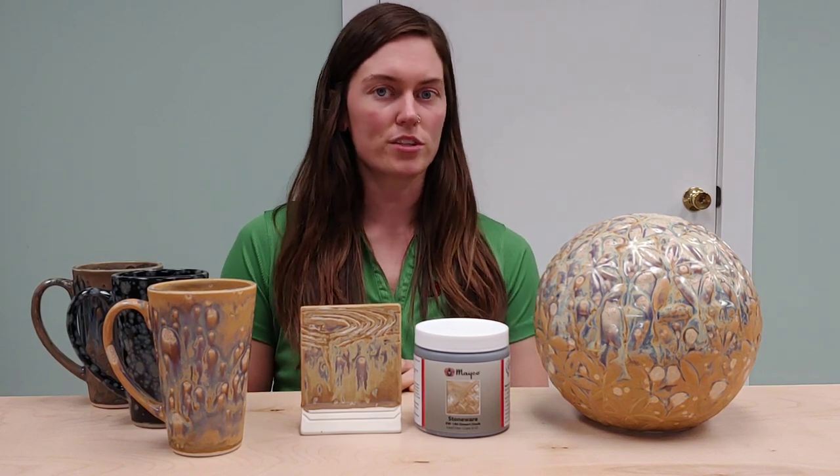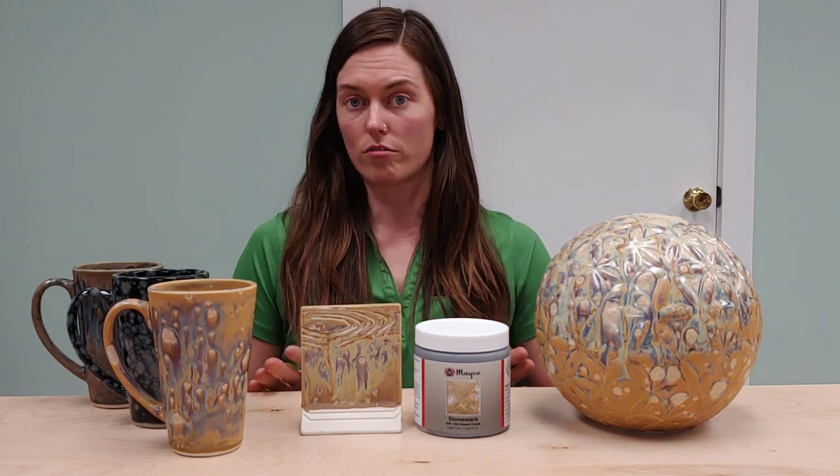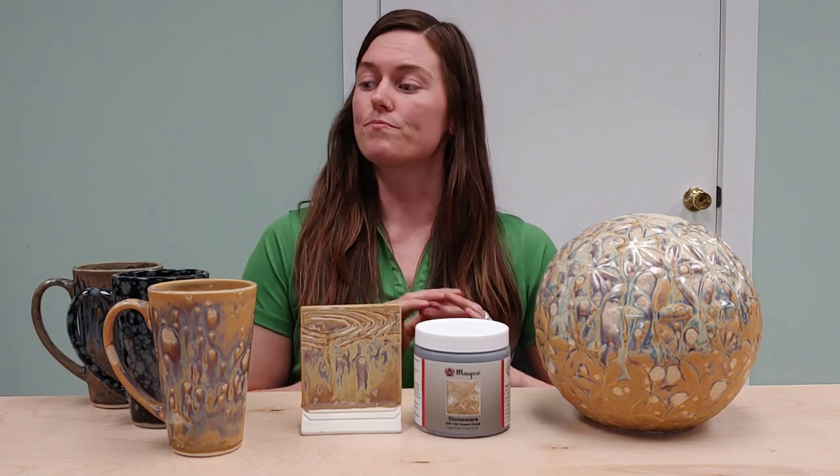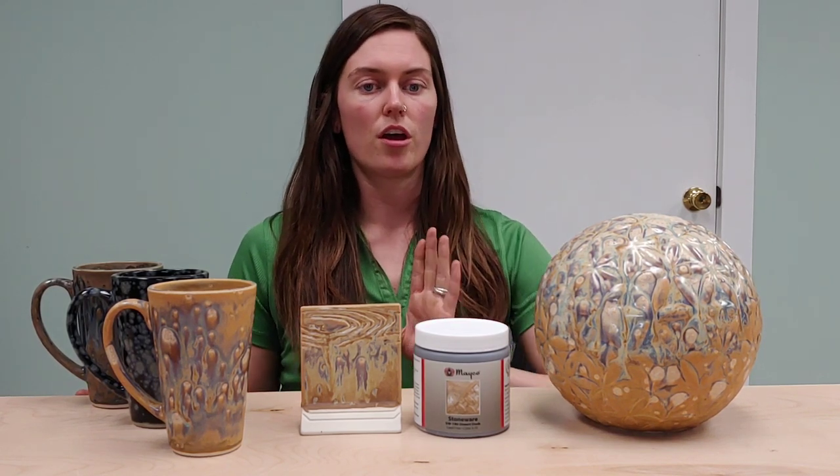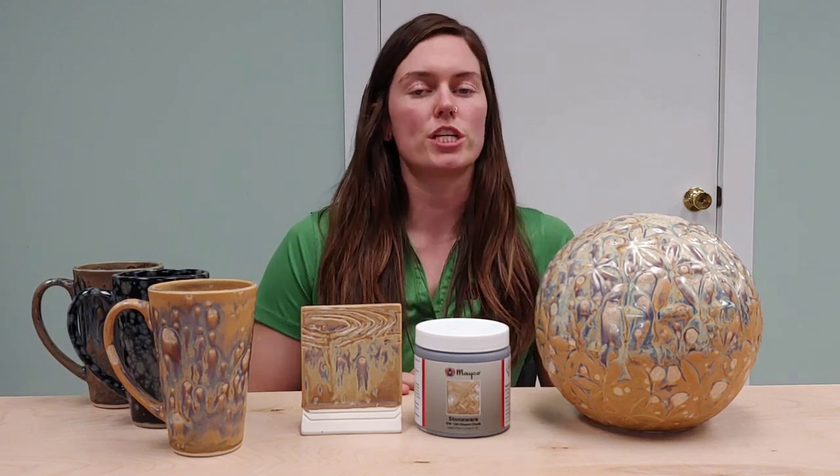You can check in the suggestion and tip section of our labels, and that'll tell you the base glazes for all of our crystal glazes. Just like all the rest of our crystal glazes, Desert Dusk is both food safe and dinnerware safe when used according to manufacturer's directions.